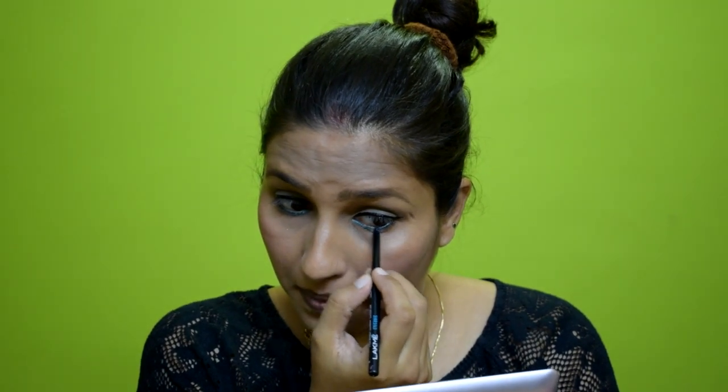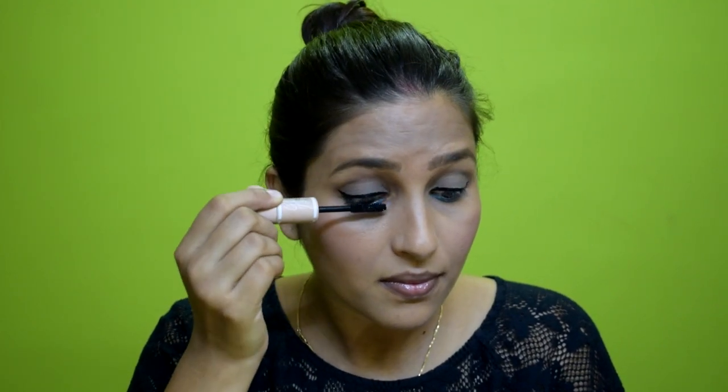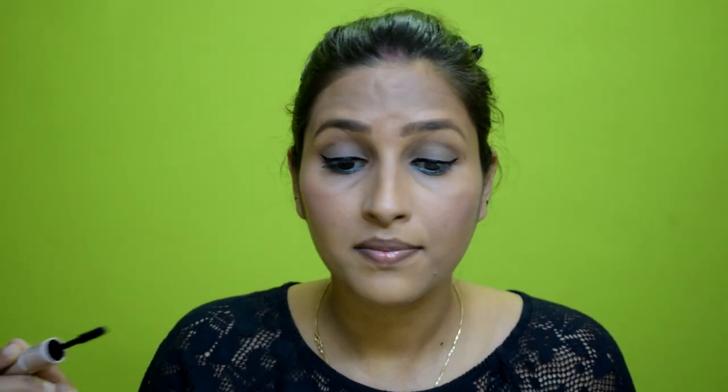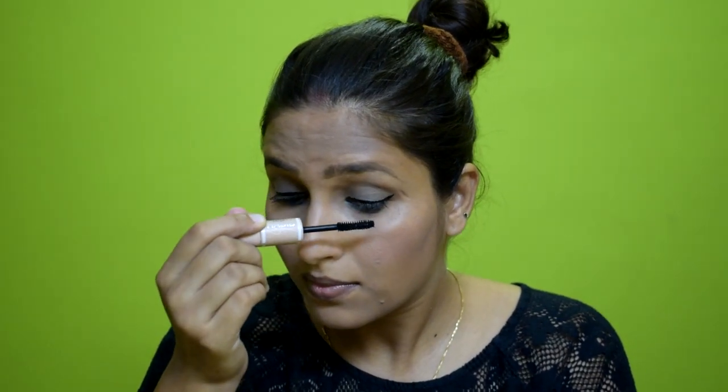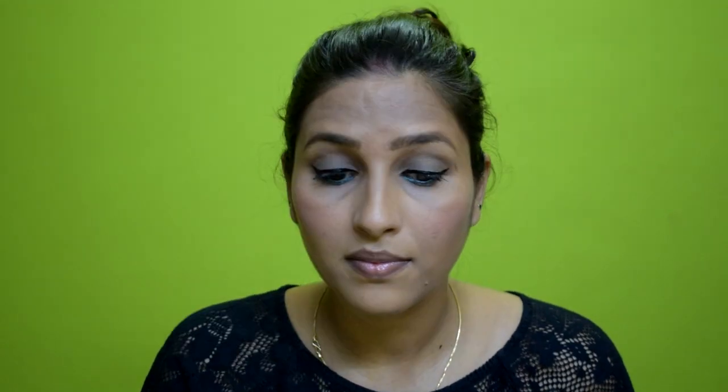I will apply the kajal to my waterline on both eyes. After applying it, I use Maybelline Fiber Mascara on my lashes. This is a high-volume mascara — it gives a good volume to the lashes. This is a perfect mascara and I will apply it to my lashes.